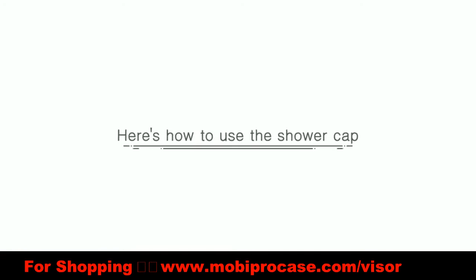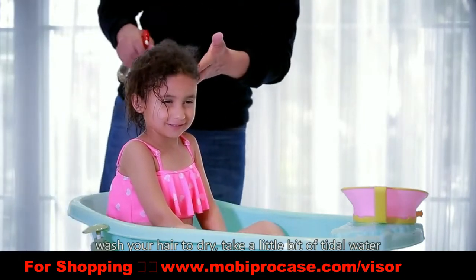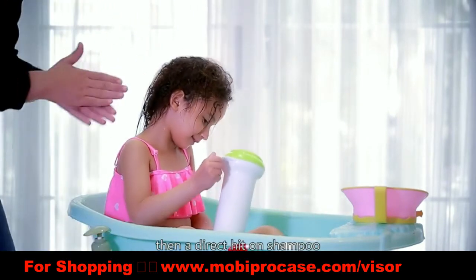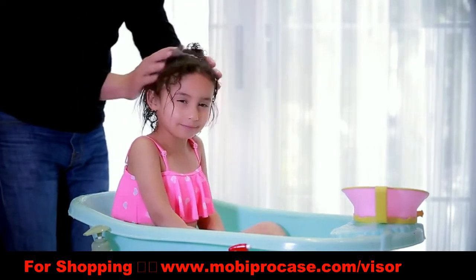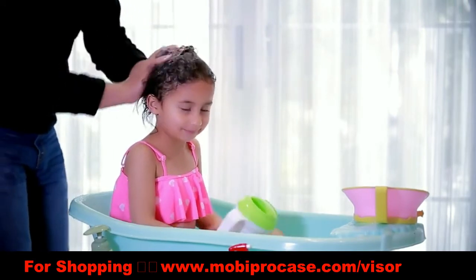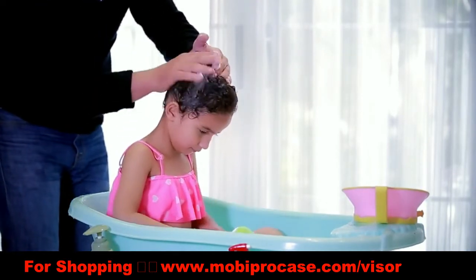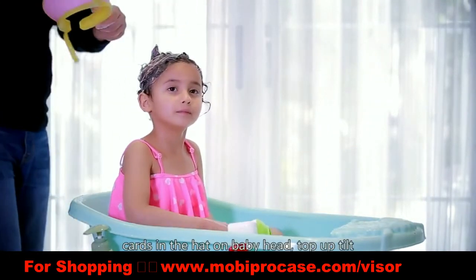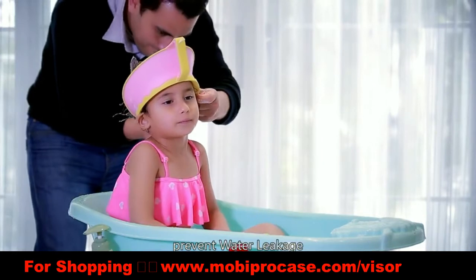Here's how to use the shower cap. Wash your hair and prepare a little water, then apply shampoo directly. Place the shower cap close to the skin to prevent water leakage. Put it on the baby's head with the top tilted up, and adjust the size so the cap fits snugly against the skin.